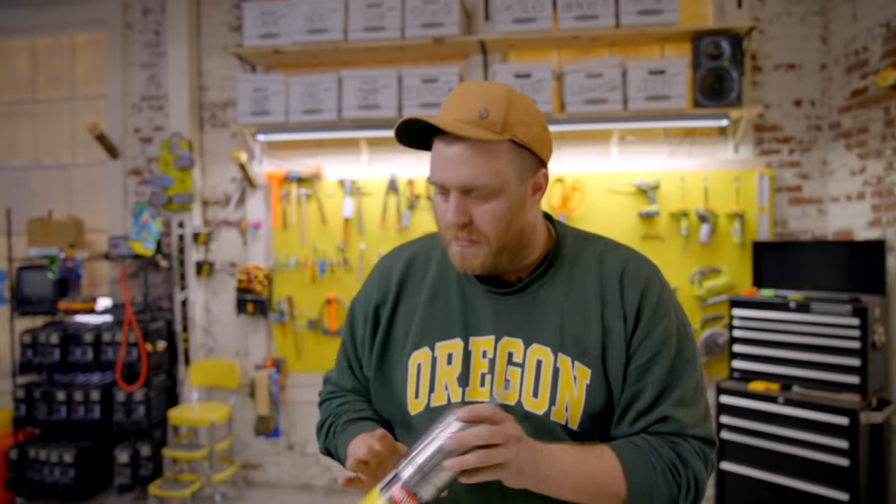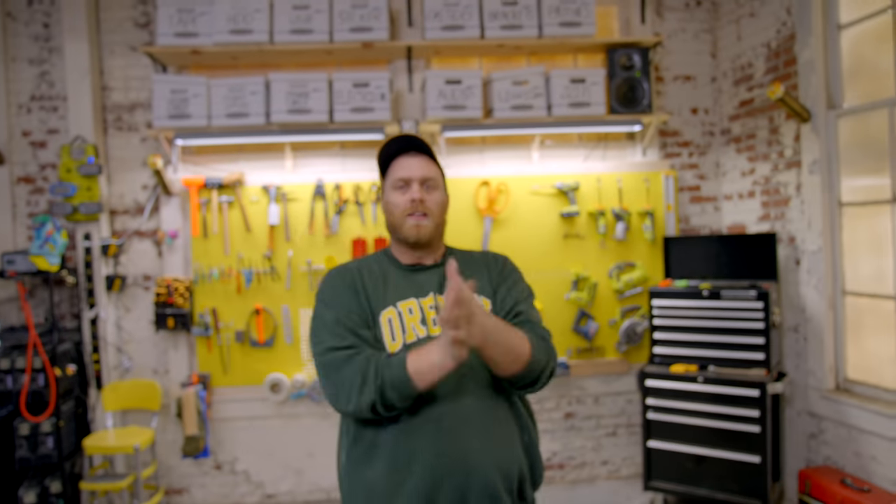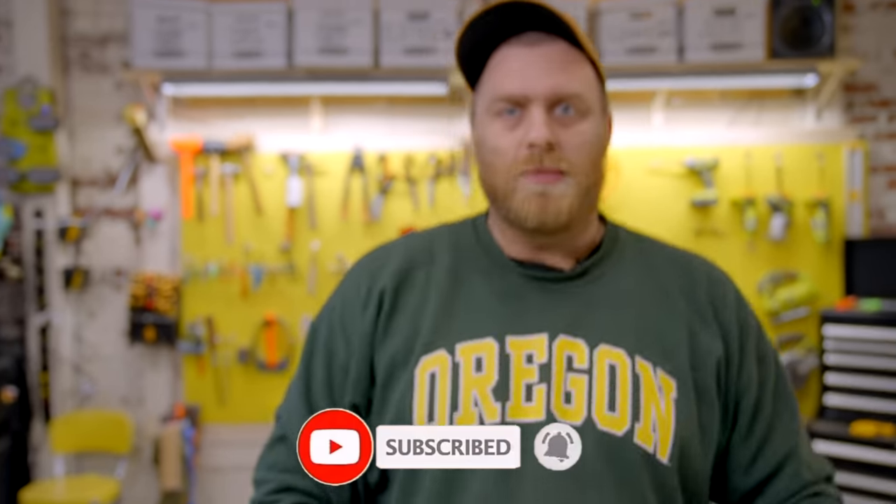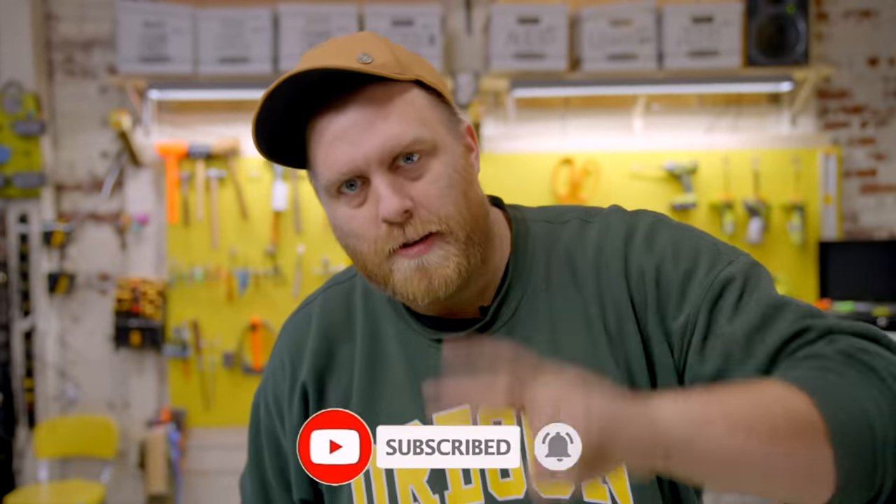Internet shortages are no longer a problem — we have a workshop, we can make it ourselves. Hit the subscribe button and turn on notifications so you get more videos like this one. Until next time, peace out.